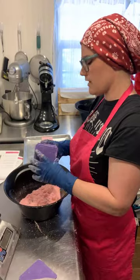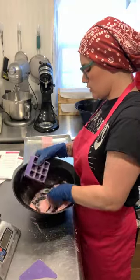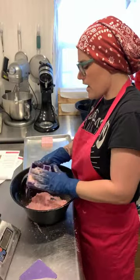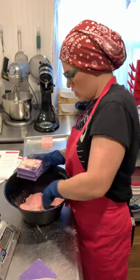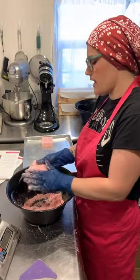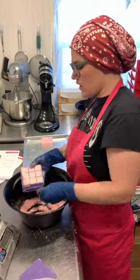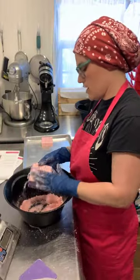Instead of taking a full shower bomb into the shower, a customer could just take one cube out of the bag and use that single piece. I like that concept better, and it makes it easier to differentiate — so customers aren't accidentally trying to use the shower bomb as a bath bomb, because I'm sure that's going to happen.